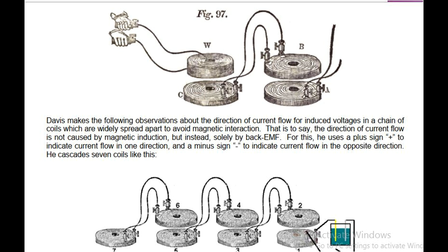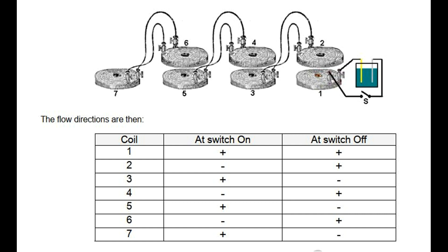He cascades seven coils. The flow directions are: Coil 1 at switch on and at switch off: R+. Coil 2 at switch on: R-, at switch off: R+. Coil 3 at switch on: R-. Coil 4 at switch on: R-, at switch off: R+. Coil 5 at switch on: R+, at switch off: R-. Coil 6 at switch on: R-, at switch off: R+. Coil 7 at switch on: R+, at switch off: R-.